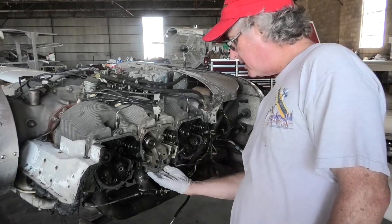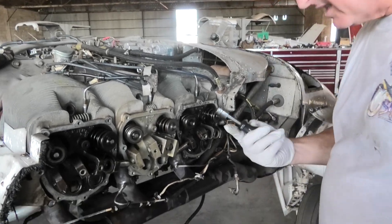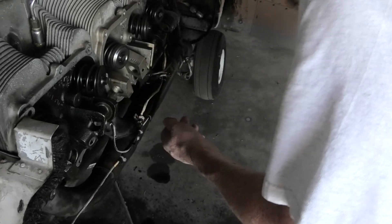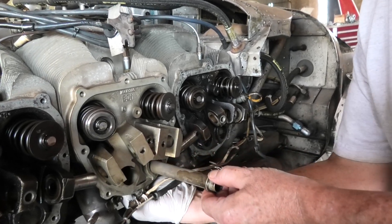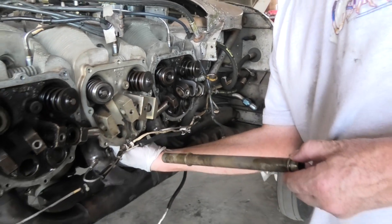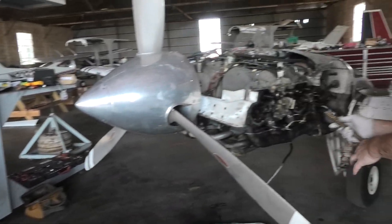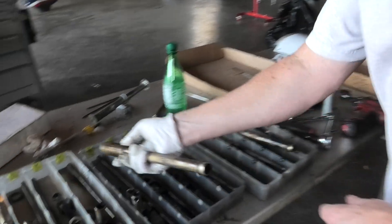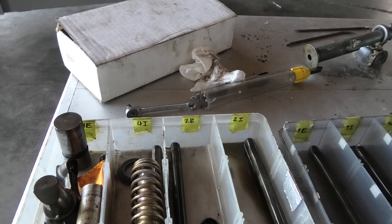I'm going to take this push rod out. Awesome tools here. So this is the only new cylinder in this engine. Go ahead and pull that out. Take the spring off. You put that into cylinder four — this is the intake side, 4i. We find 4i, which is here. I'm going to stick it in there and fish the lifters out.